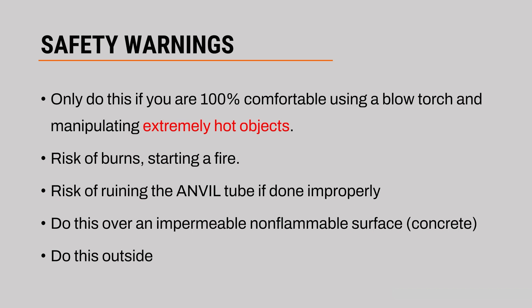There's a risk of burns and there's a risk of starting a fire if this is not done carefully. There's also a risk of ruining the anvil tube if this is done improperly. So those things said, let's get into it.